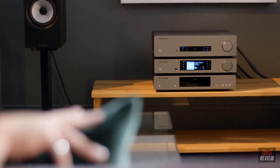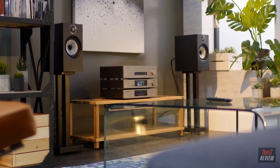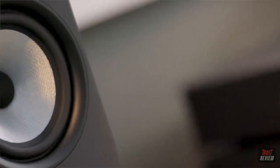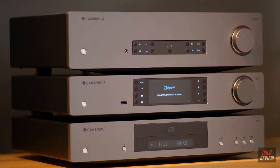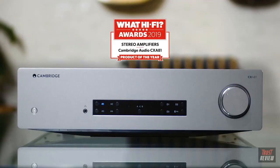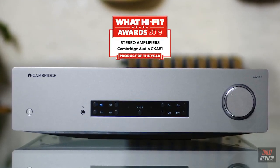Every way in which music is most elemental — no matter if that's bass so deep and solid you can feel it, or a voice so eloquent it raises goosebumps, or a full orchestra all bearing down on a composition as a single entity — the CXA81 puts you right at the heart of it. If ever a piece of electronic equipment could be said to be moving, CXA81 is it. It was recently named Stereo Amplifier of the Year at the 2019 What Hi-Fi Awards.